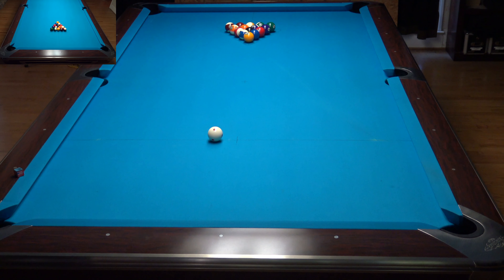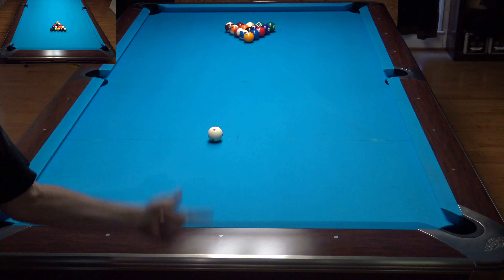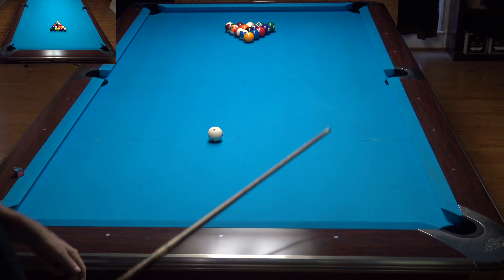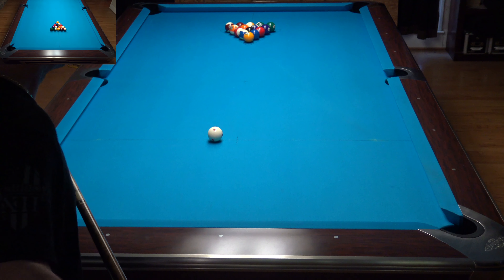The criteria for this: we're going to count a good break if we break and make a ball. We're going to count a bad break if we don't make a ball. That's the entire criteria for this one, because that's what it all hinges on. If you make a ball, you win. If nothing goes in, you lose. So let's give it a shot.